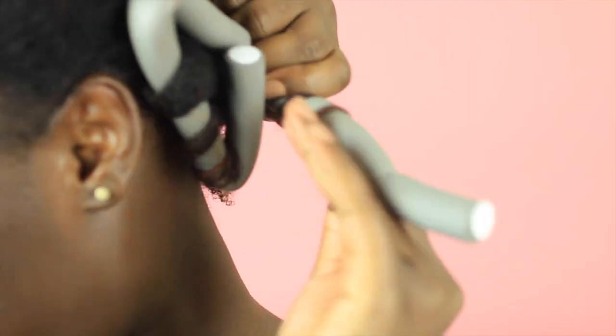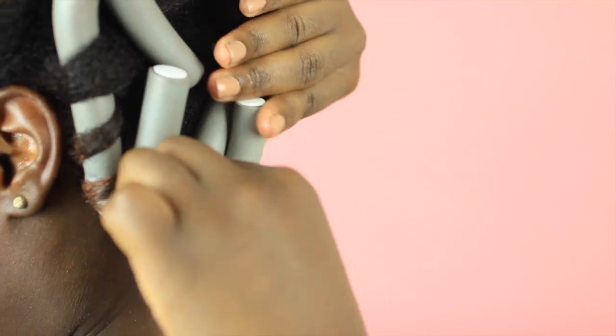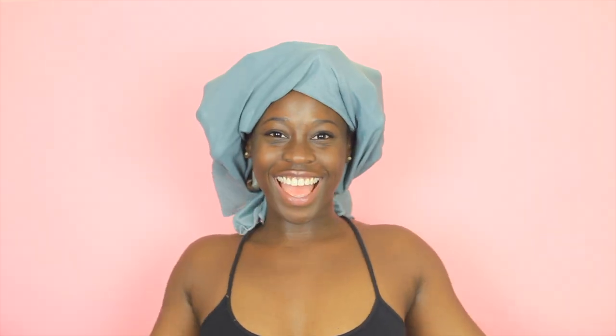Super easy! Now just finish up that section by adding one more Flexi Rod, closing at the top and bottom. Two Flexi Rods in each section, totaling 20 Flexi Rods in total. Next, satin scarf and bed.